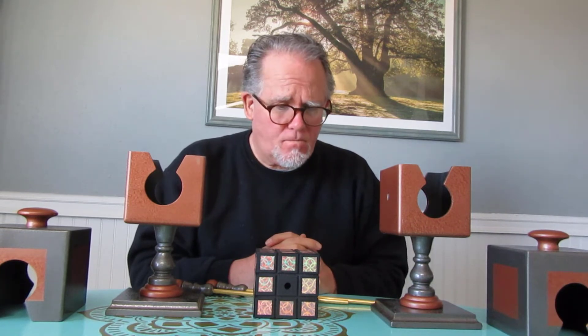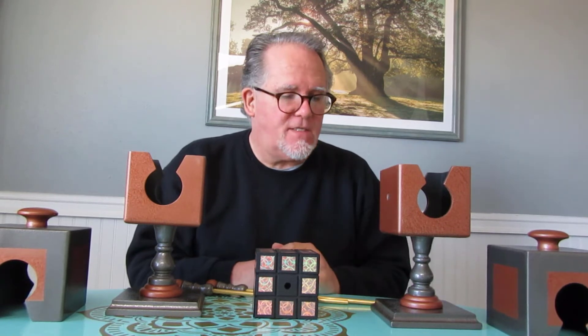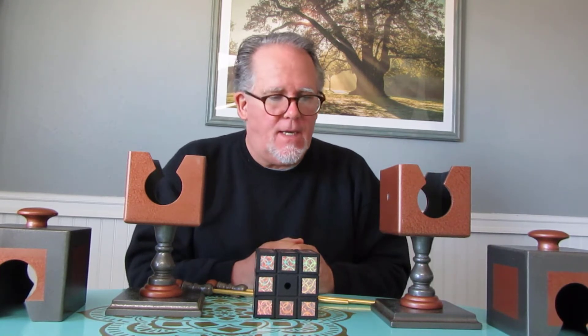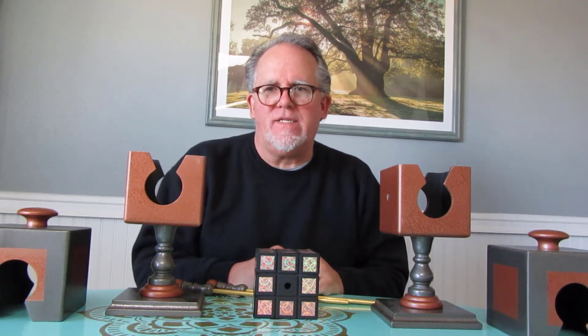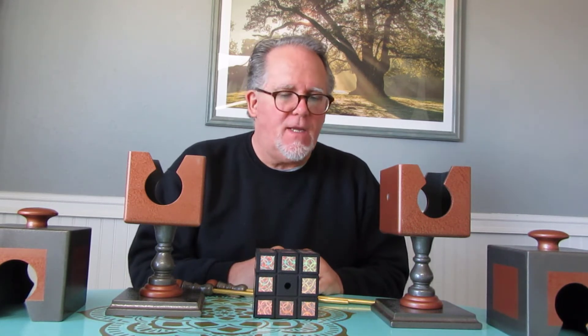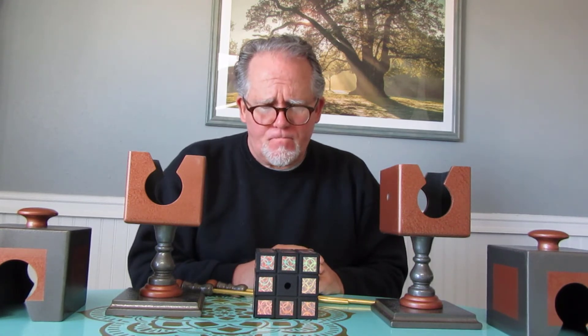It's based somewhat by accident on an effect created by Michael Baker and a colleague of his. One of his effects was actually used for the vanish of a particular item. We both arrived at the same method. Because I did not own his effect at the time, I did not know the nature of exactly how it worked — I just came up with my own solution, and apparently it's very, very similar. So I'll give credit to Michael Baker and his colleague.